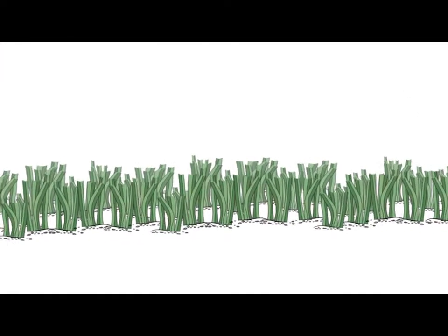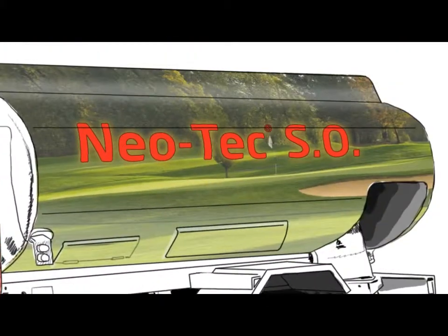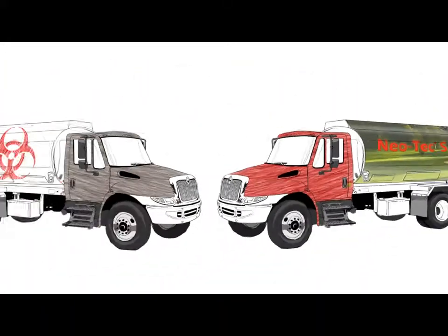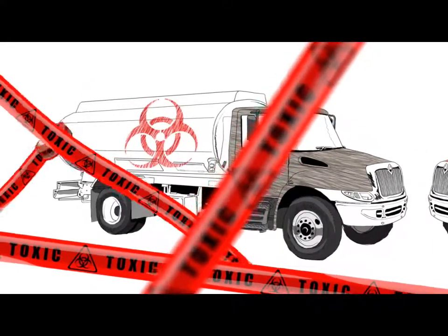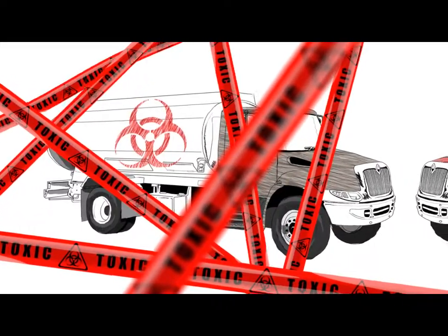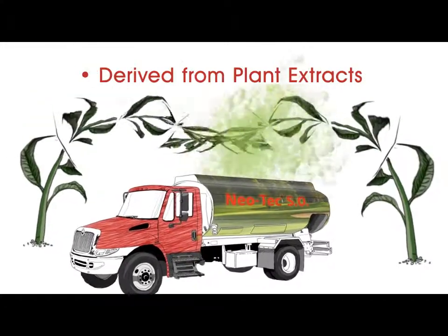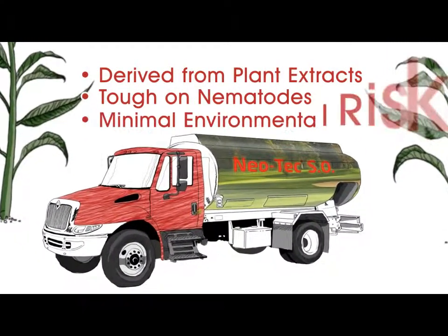Injuries resulting from nematode action invite further invasion by pathogens like fungus and bacteria, causing more damage and ultimately reducing the quality of your course. Welcome to Neotec SO, the safe, natural nematode control product. Unlike conventional chemical nematocides, which have been globally restricted due to their toxic properties, Neotec SO is derived from plant extracts, sesame oil and soybeans.